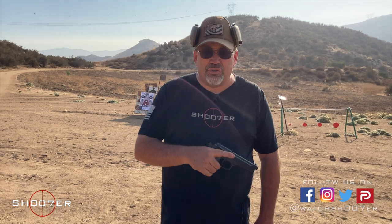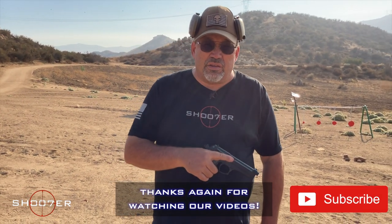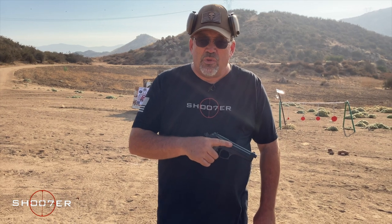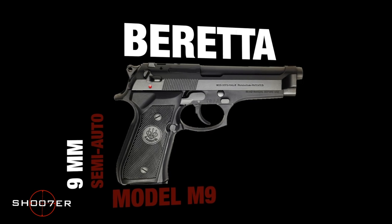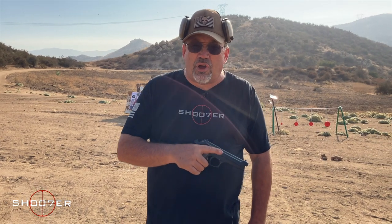Thanks for joining us on Shooter the Series. I'm Ed Therrell from Firearms Education and Training, and on behalf of the channel, we want to thank all of our subscribers and viewers for sticking around with us. Today we're going to spend a little bit of time with the Beretta M9. If you want to find out more information about it, you can check out the description box below.